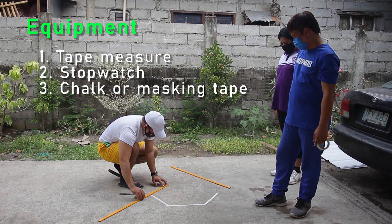Equipment needed: tape measure, stopwatch, and chalk or masking tape.